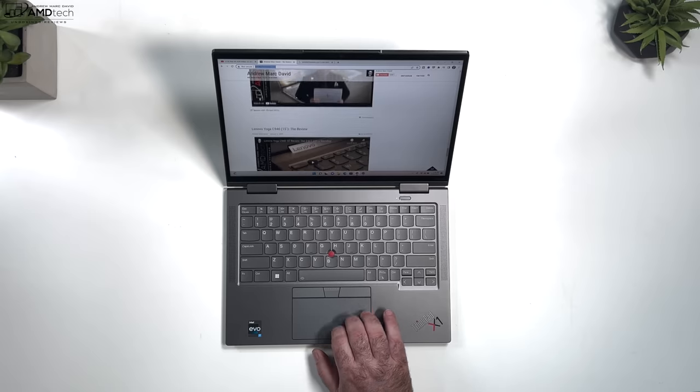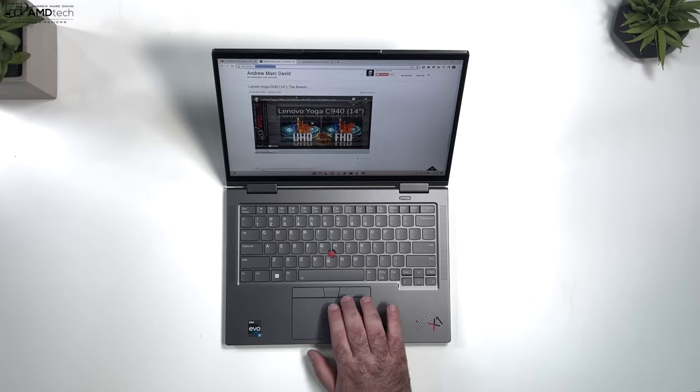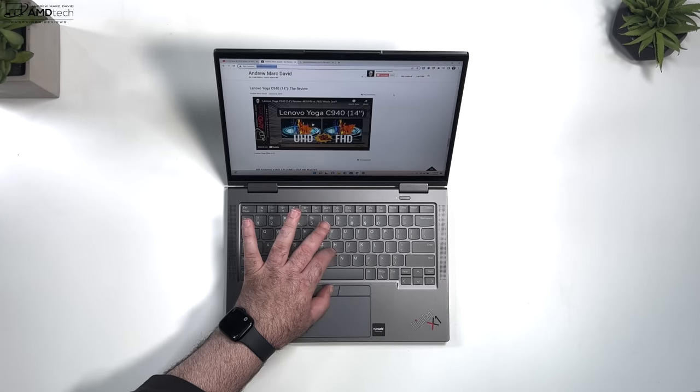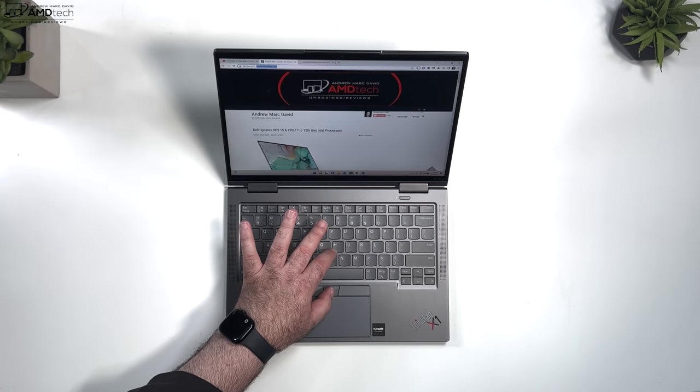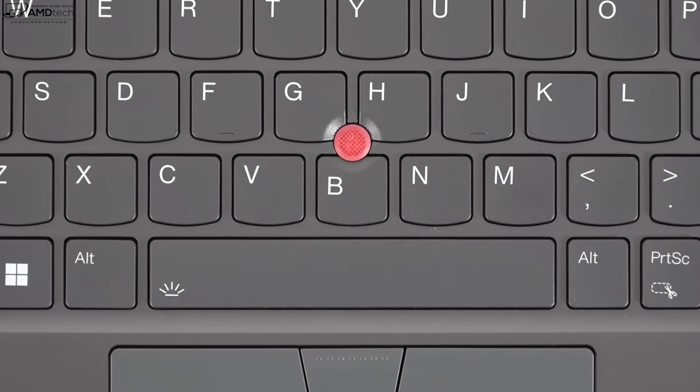The touchpad is nice — two-finger scrolling works really well, it's responsive, and all gestures work as expected. There are also physical mouse buttons for use with the TrackPoint. If you don't like the TrackPoint you don't have to use it, but it is an inherent part of ThinkPad DNA.